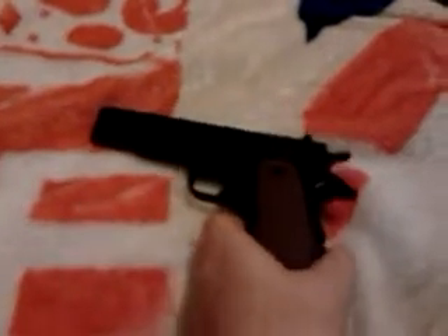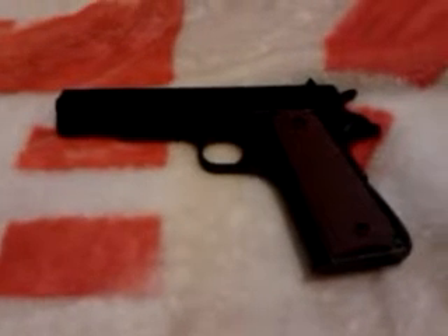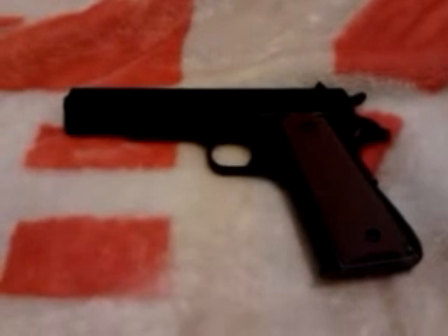It has a full dropout magazine. And the back strap, although it doesn't do anything, it does actually move. It is spring loaded, just like the original Government 1911. So there is the D4 1911 Airsoft Pistol.